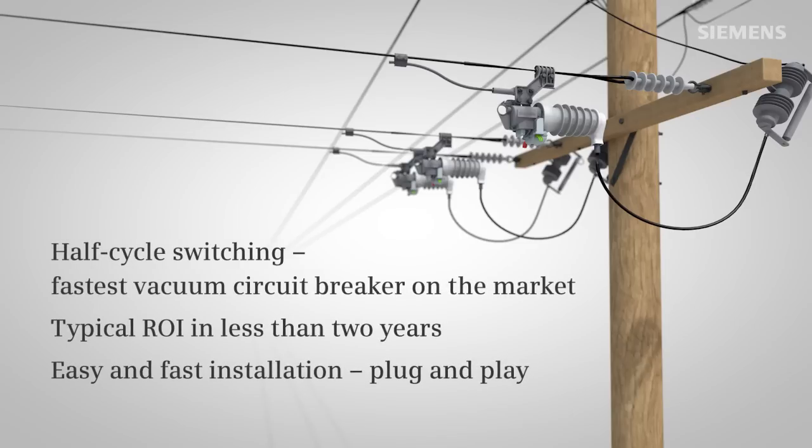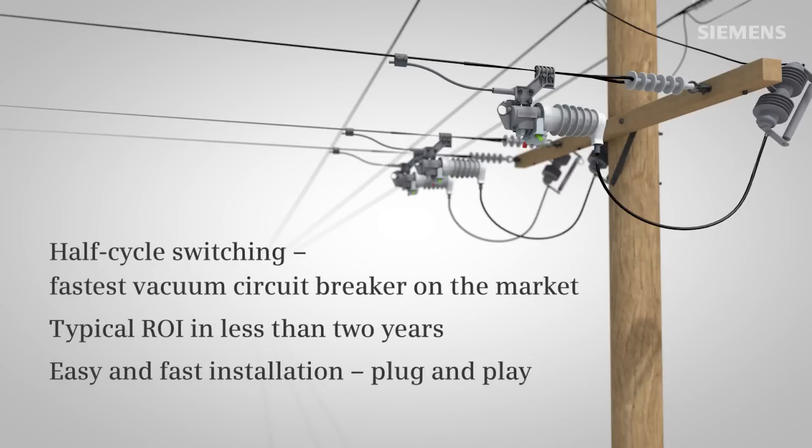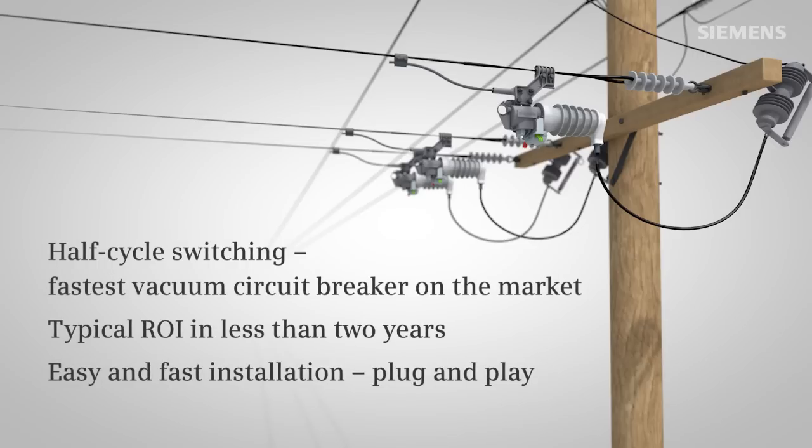Siemens Fuse Saver requires no change in your protection scheme. Fuse Saver from Siemens — highest availability and cost savings for your medium voltage network.